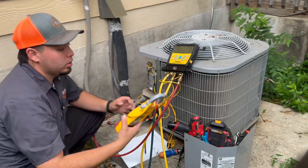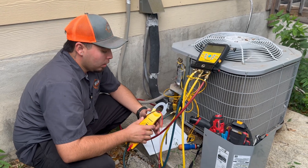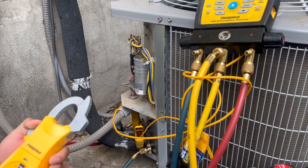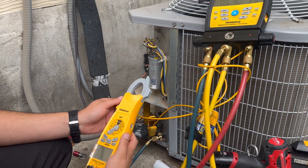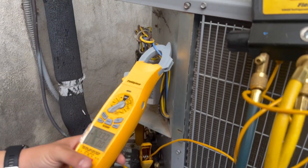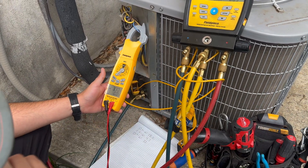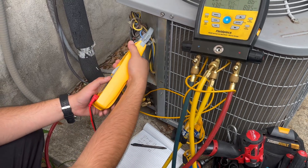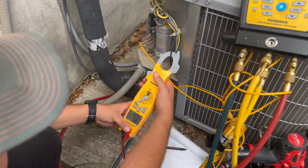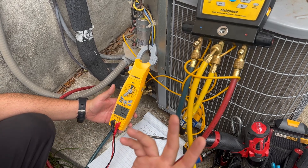So what you do to check the capacitor is get a multimeter and check amp draws on the HERM — which is this blue wire — and we get 3.3 amps. That's how many amps the compressor is currently pulling off of this capacitor. But if you go to the black wire right here next to it, that's coming off of the contactor and it's going to be a little higher — it's 5.2. So that capacitor is alleviating the amp draw by about two amps.